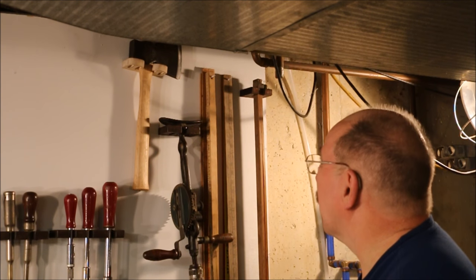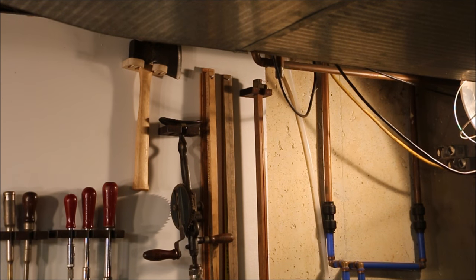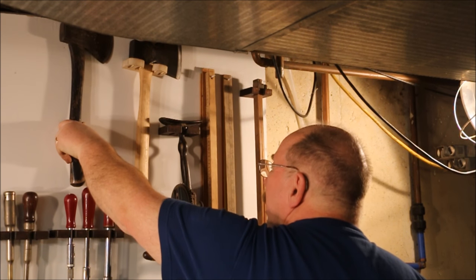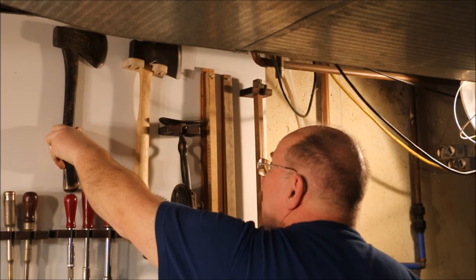Hold it up there securely — no danger of it coming loose — and it's up out of the way. I just have to make another one so I can hang this hatchet up there, same idea. If you have any suggestions for a new video, questions about today's video or any of the other videos on the channel, just drop a note in the comments. I read them all. Thanks for watching.